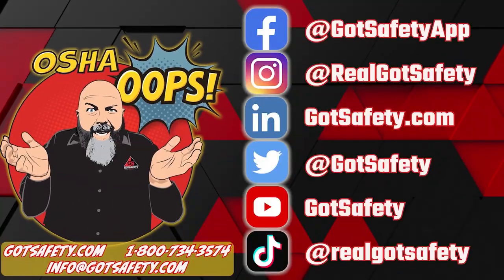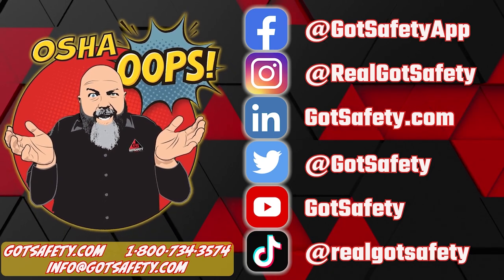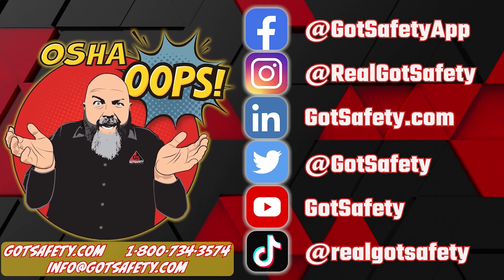My name is Michael, and this is Rick Roman. He is such a good man, and we will see you on the next one. Thanks for coming. If you want to learn more about the safety services we provide, head over to gotsafety.com and check us out. Thanks for joining me, and we'll see you next time. And remember, stay safe out there.